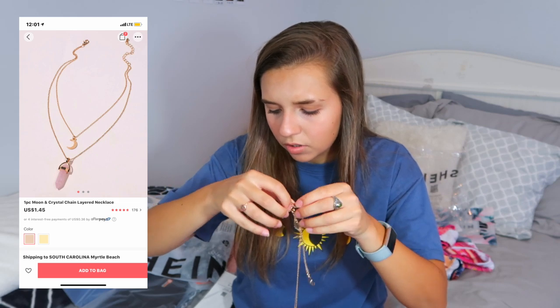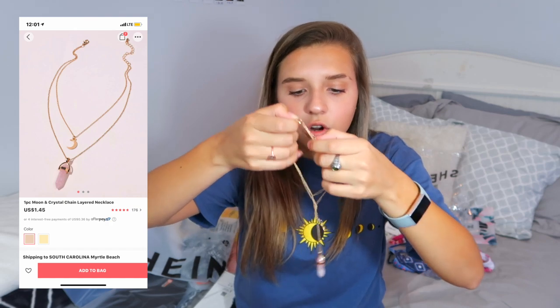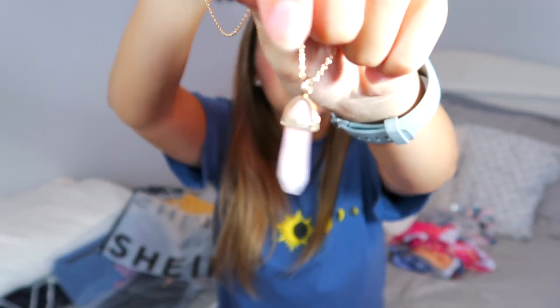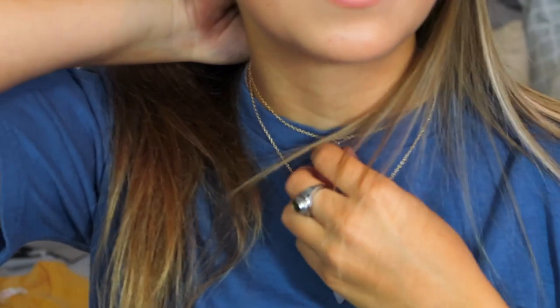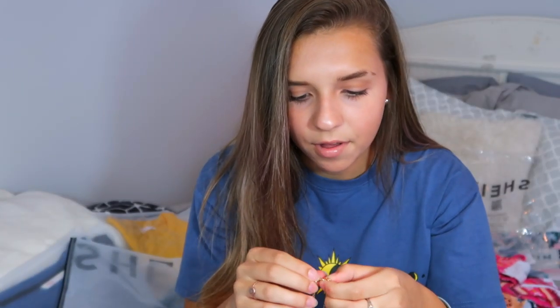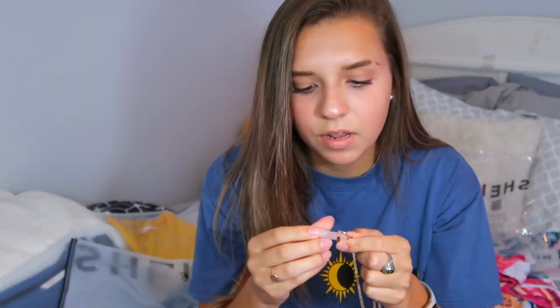I got two more necklaces, both in Shein bags. The first is a one-piece moon and crystal chain layered necklace I got for $1.45 in gold. It has a little pink stone and a moon — it's super cute. Here's what it looks like on — it would be really cute with a V-neck shirt. The metal feels a bit cheap but the stone is smooth and doesn't feel like it will fall off.